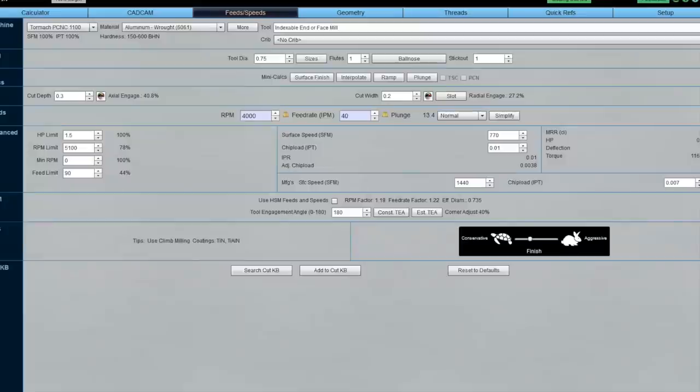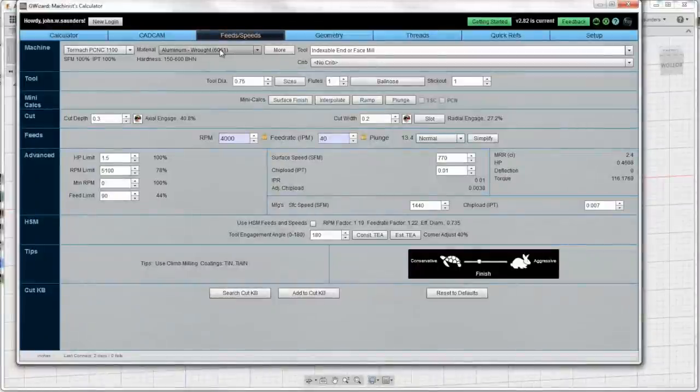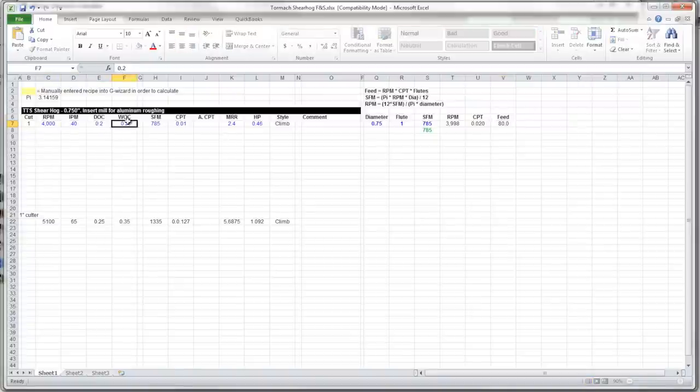Let's pop open G Wizard and take a look. We've got 6061 with a three-quarter inch end mill, single flute, 0.2 depth of cut, 0.3 width of cut. At these speeds and feeds it should be plenty of horsepower for the machine to handle that cut. We like to run our feeds and speeds in Excel as well — it's a really good way to get more hands-on. So if we take a look at that recipe, I'll explain this change in a second.